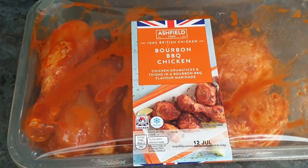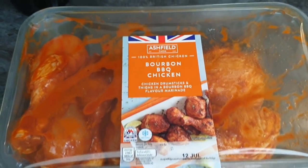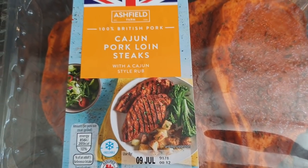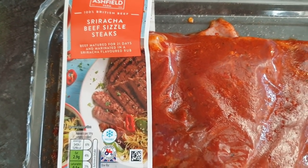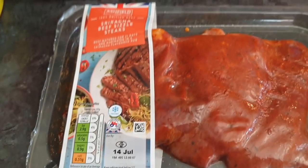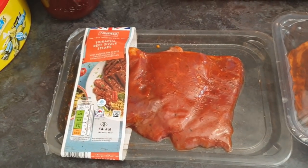The standbys include some bourbon barbecue chicken, which looks like a good idea to me. Some Cajun pork loin steaks — basically got a Cajun style rub on them. I'd buy these pre-marinated sometimes for barbecues. We've got standbys in case extra people turn up. Sriracha beef sizzle steaks — don't ask me what cut of beef that is, it doesn't say, but the marinade will make it nice and tender.